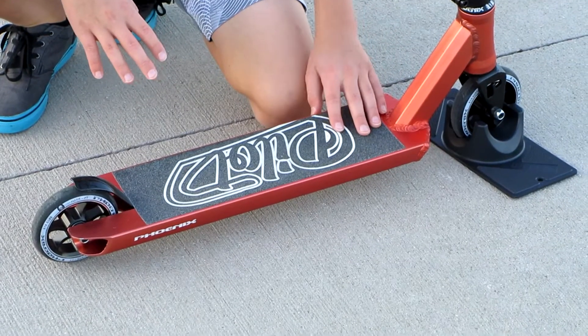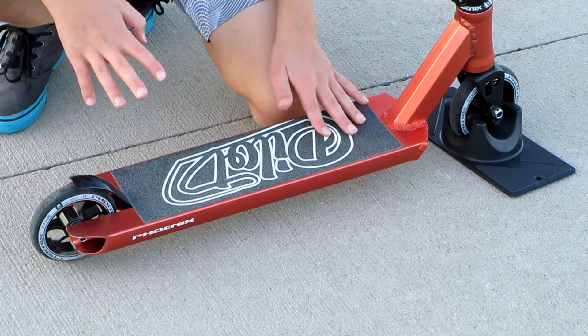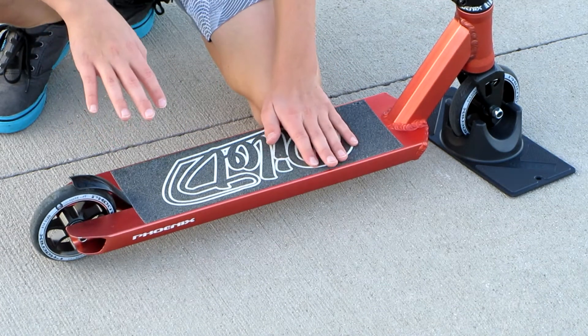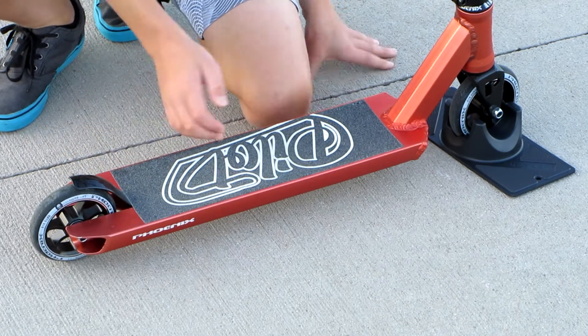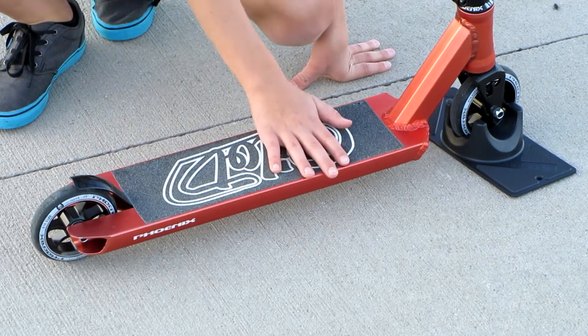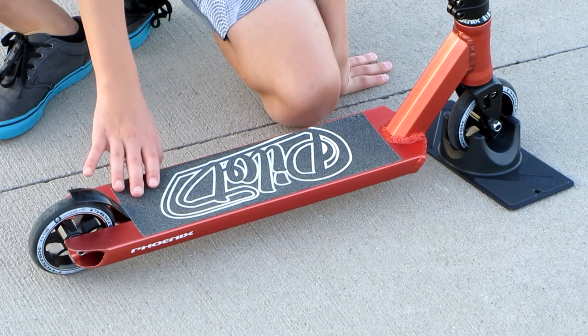The deck is 4.5 inches wide by 19.5 inches long. I love the size of this deck — it's perfect for me, but if you're a taller rider you might need a bigger deck. The grip tape says 'Pilot' on it. It's very grippy compared to my last scooter — really good grip tape and it's holding on pretty well so far.